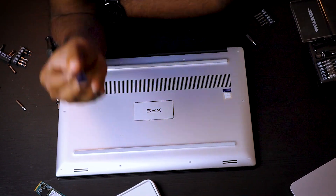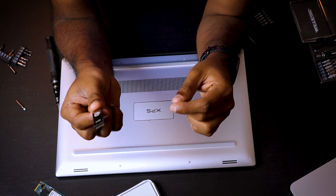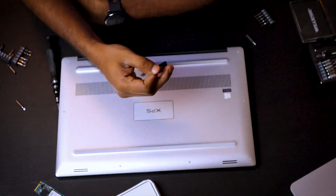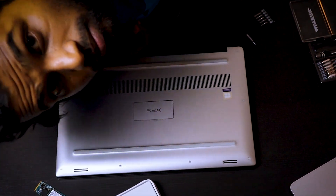Now everything is done. The only thing left is to plug in the bootable drive and install Windows 10. That's how you upgrade your RAM and SSD on the Dell XPS 15 7590.